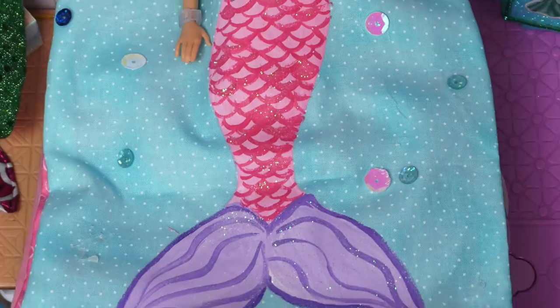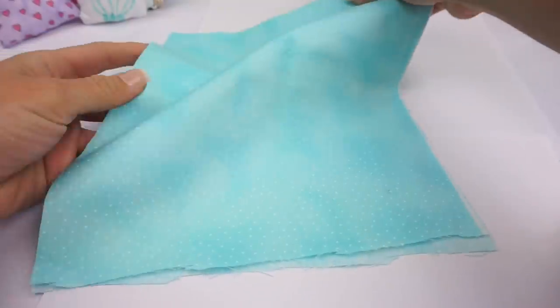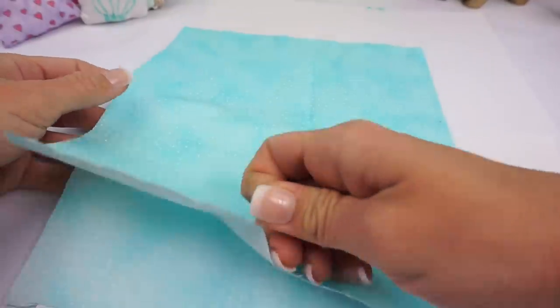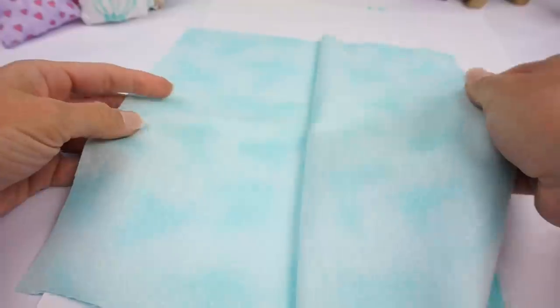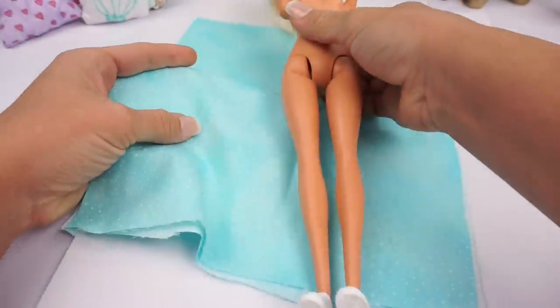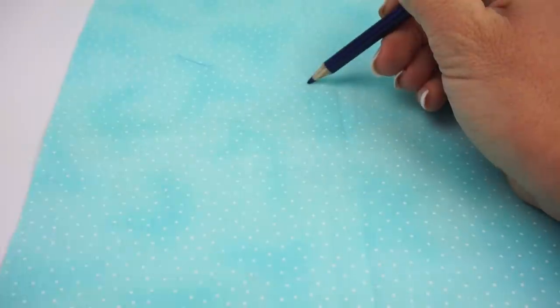Let's start with the mermaid tail blanket. I measured out two pieces of this beautiful blue fabric to fit my doll's bed, and I always use my doll as a guide. We are going to be tracing out with a pencil a mermaid tail shape.